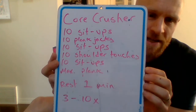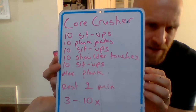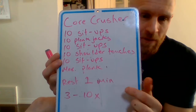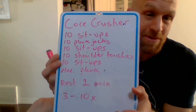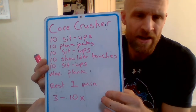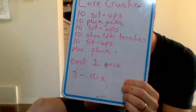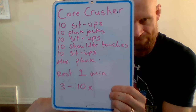Here's our core crusher workout — yes, my writing is still messy. We're trying: 10 sit-ups, 10 plank jacks, 10 sit-ups, 10 shoulder touches, 10 sit-ups, and then we're going to hold the plank as long as we can. We rest for one minute after, and we're trying to do that at least three times, all the way up to 10 times. You might want to do three times in the morning, three times at night — you can do it multiple times during the day.